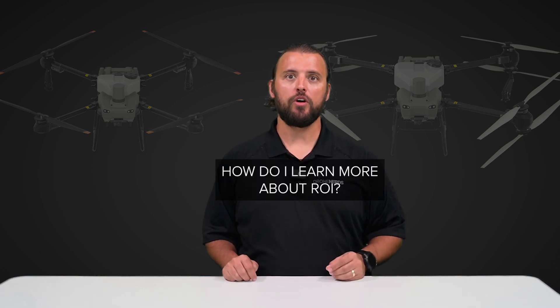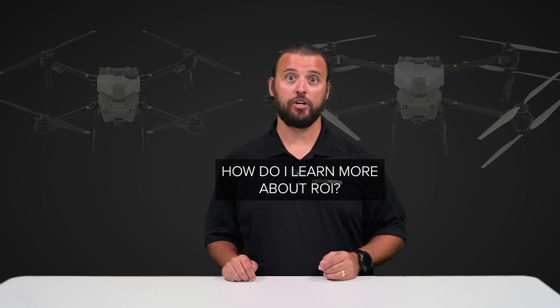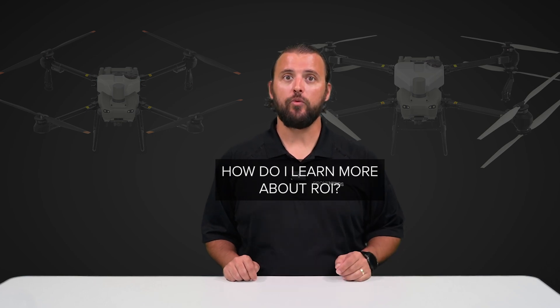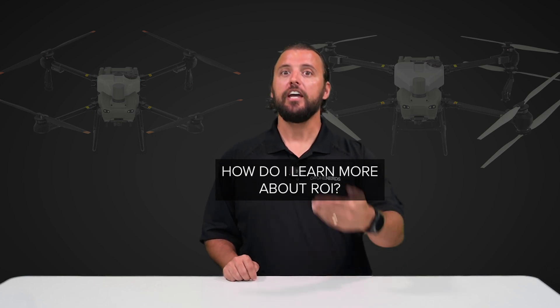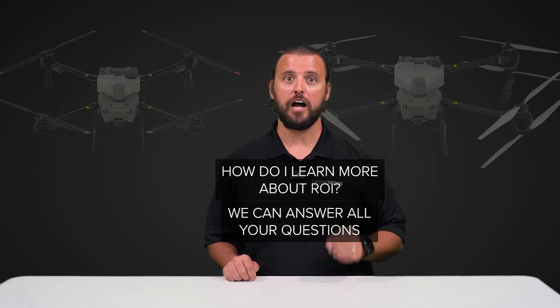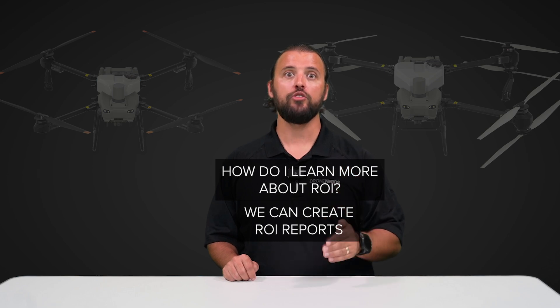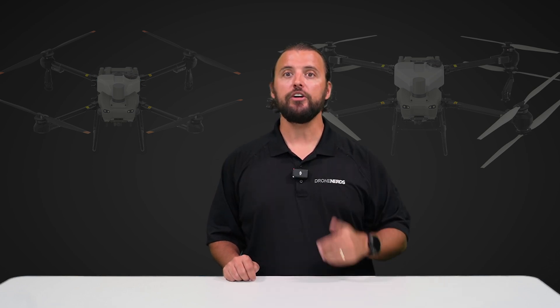Finally: how do I learn more about the capabilities of these new DJI drones, and is there any way to figure out my return on investment before making a purchase? Absolutely. Here at Drone Nerds, we can answer all of your questions when it comes to choosing an aircraft for your operation. We can also create reports demonstrating ROI utilizing your data. We don't just sell you a drone — we help set you up for success and longevity in developing a UAV program.